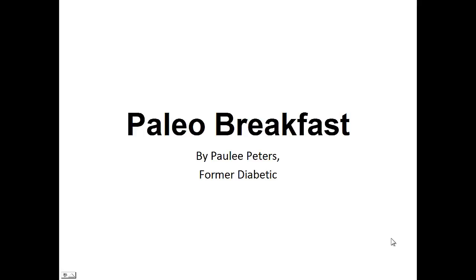Hey there, it's Polly Peters. In this video, I want to talk about paleo breakfast and give you one simple recipe to help you with a paleo diet. But before that, I want to share with you my story about who I am so we can get to know each other better.